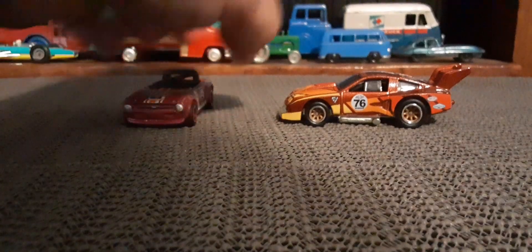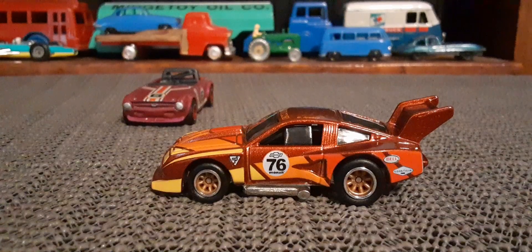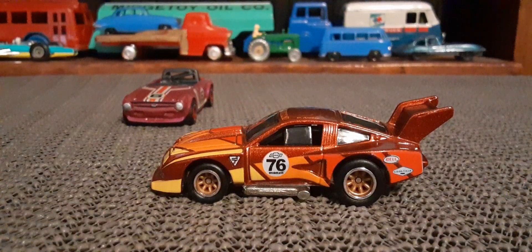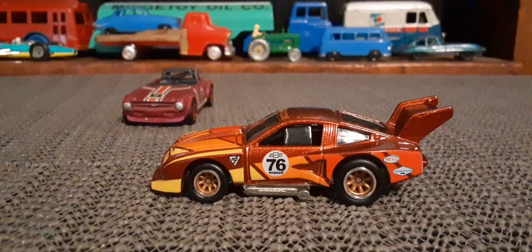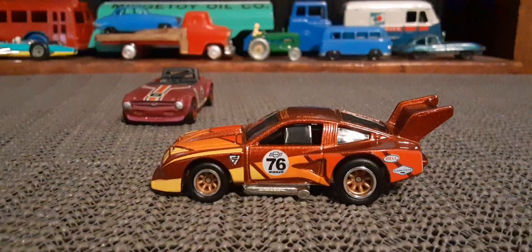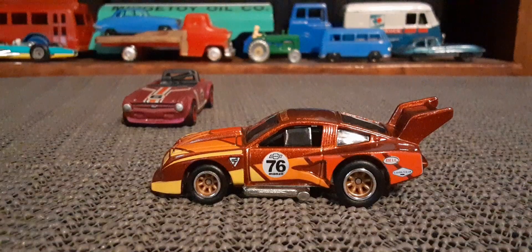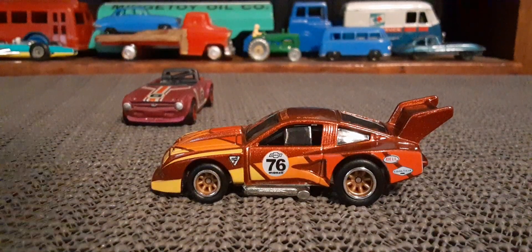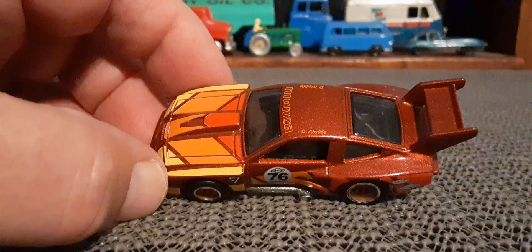Then the second car is the 76 Monza, again with some very cool spoked rims and rubber tires, metal base — quite a heavy car. This was a Car Culture car, four or five years ago give or take. Cool casting, definitely a modified Monza for racing.